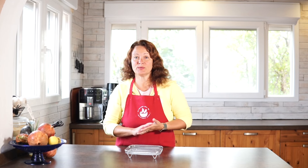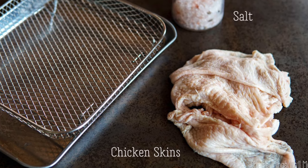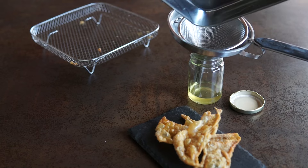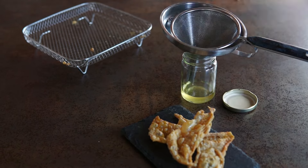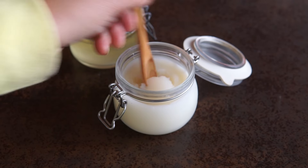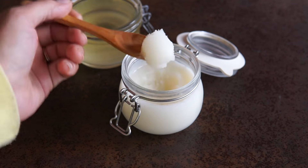To make these you really only need a few things. You don't need any sort of fat, as the skin has a lot of fat. In fact, you will end up making some schmaltz along the way. If you don't know what that is, it's just chicken fat that has been rendered — just like pork fat rendered into lard or beef fat rendered into tallow. In the case of chicken fat, it is called schmaltz, and it's surprising how much you can get from just a few chicken skins.